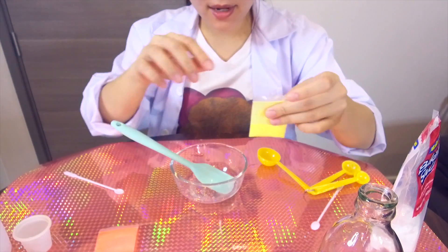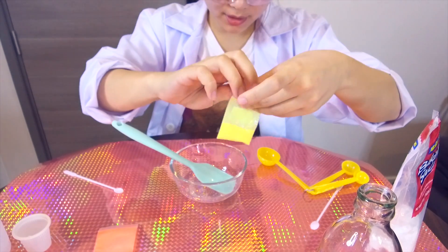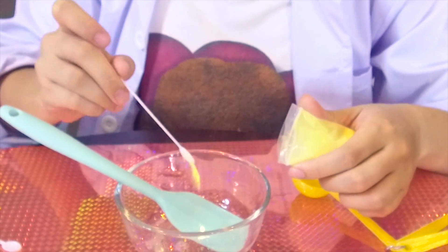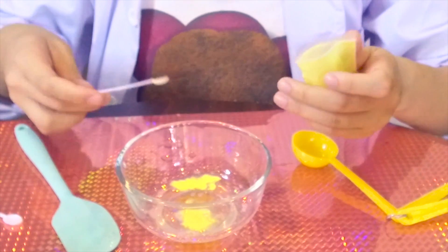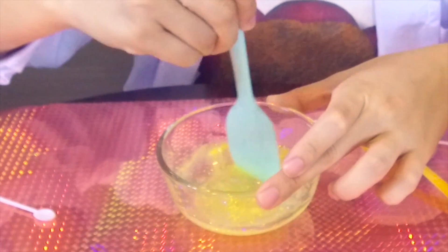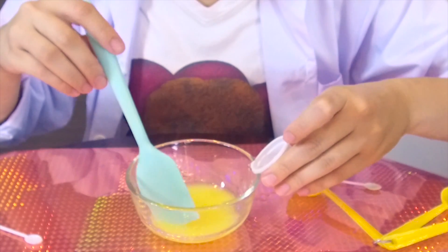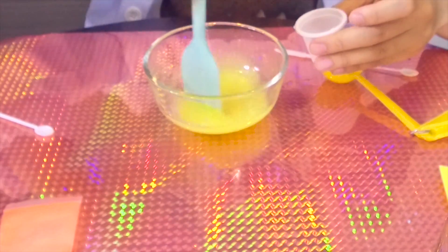So guys, now I'm going to add my Glow in the Dark powder. Try a little bit first — I put 2 pinches of Glow in the Dark powder. So now I'm going to add our slime activator. It's coming!